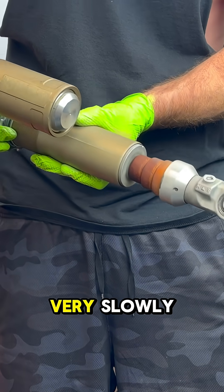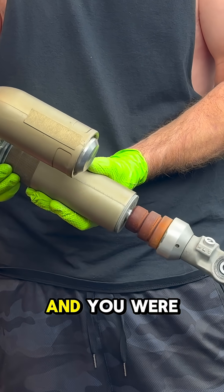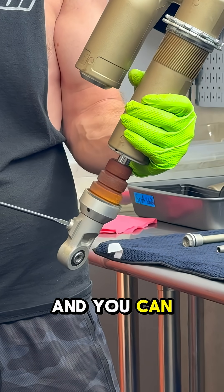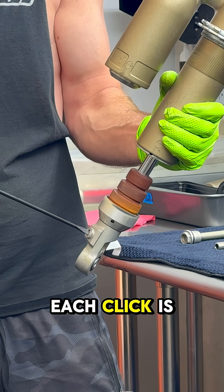This would be like if you're really constipated and just dying on the toilet. In real time, I can start backing out the clicker and you can see how effective each click is.